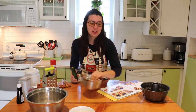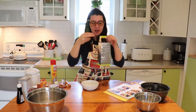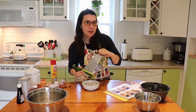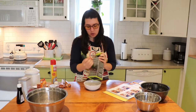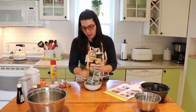So the first thing you need to do is grate your zucchini. Get yourself a grater and grate it over a bowl so it catches the pieces. Make sure you wash your hands before you start. Take your zucchini, find the big grater side, and grate it right over the bowl — that way it catches most of it.